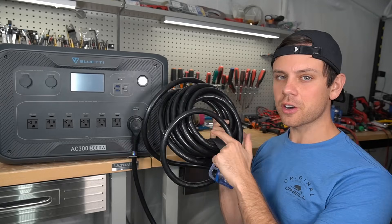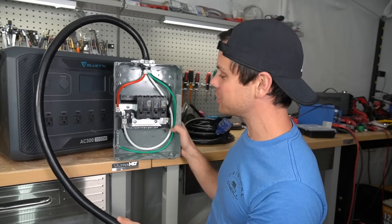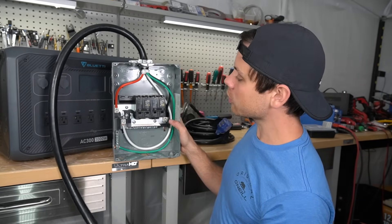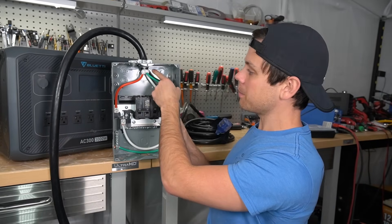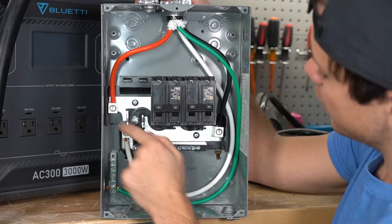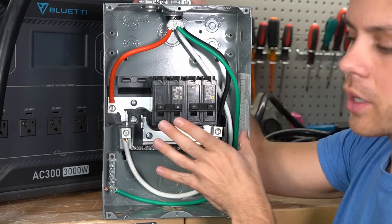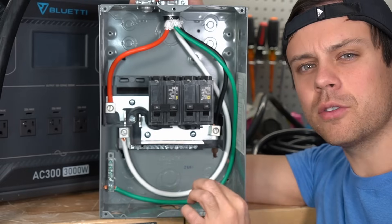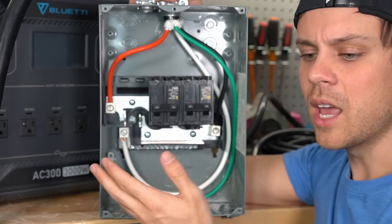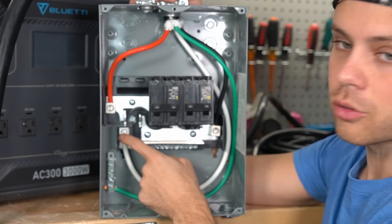We want to connect the other end of this cord to a load center. This is a small load center I use in my garage, currently connected to a NEMA 14-50 for 240 volts. We're going to remove that cable and add our 30-amp plug here. If you need 240 volts, you can copy this configuration: one hot here, a second hot here, a neutral, and a ground. We're going to keep the grounds and neutral separate and treat it like a sub-panel, because the ground-neutral bond should be handled by the solar generator — it can differ depending on the model, configuration, and whether it's connected to the grid. So let the solar generator handle that and keep your grounds and neutrals separate in your load center.